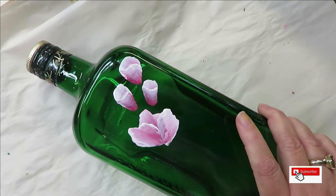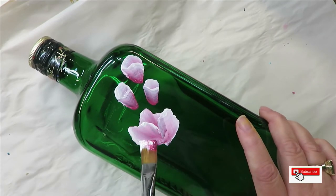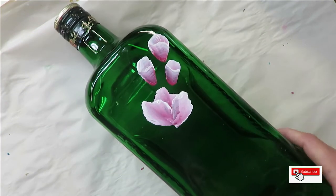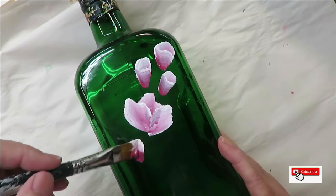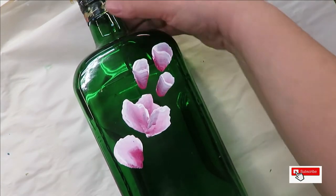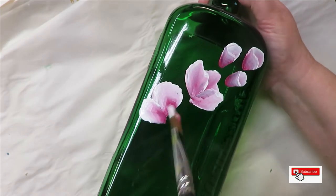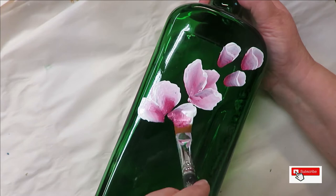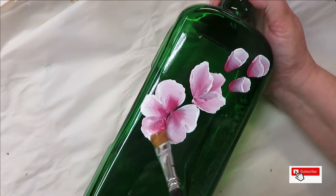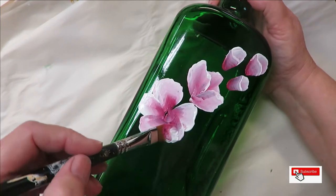As you come down, a lot of times when you're doing the wiggle strokes you can actually pull some of the paint up off the glass, so just be careful with that — it's pretty easy to do. I'm going to be creating a double layer flower.